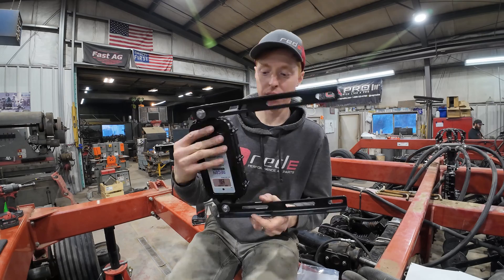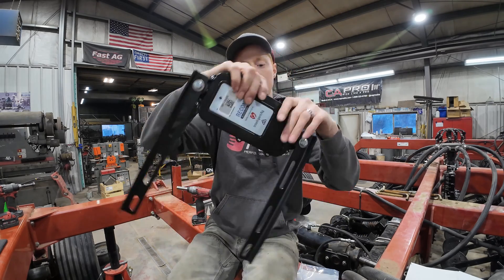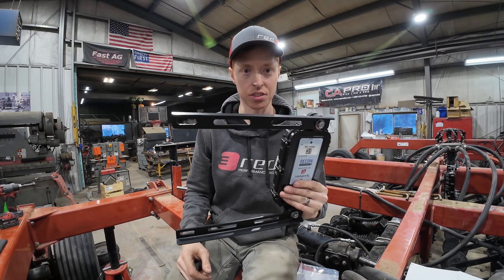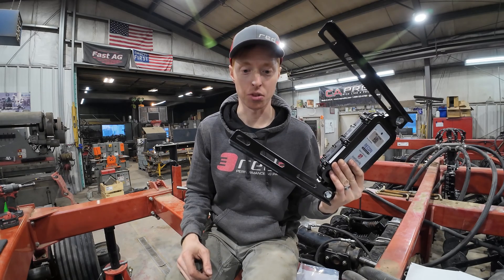A helpful tip: assemble these brackets first to the ECUs. It goes like this on the tower here. It reduces the movement and helps you install them much faster, and it's much more enjoyable.